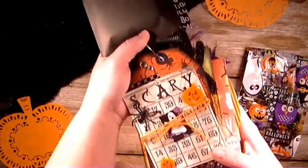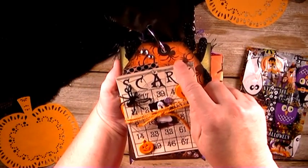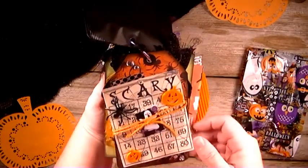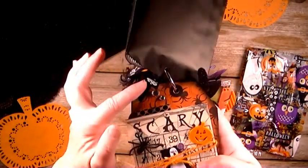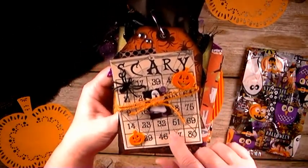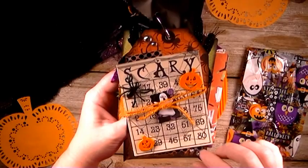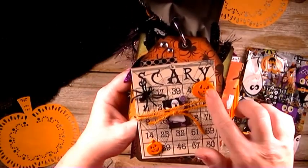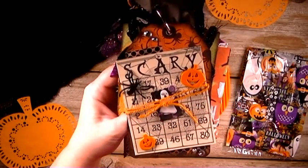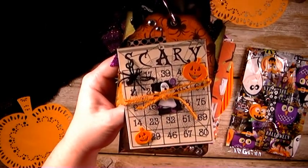And then here I have another tag that is all decorated up. I used some orange spider paper and this one is more like a traditional tag with the corners cut off. And then I have this Halloween bingo card just layered with some washi tape and some bling here and here. And then just some buttons, some Halloween buttons, some twine and an ephemera and then one of those ring spiders that I just cut the ring part off. So I have a little layered look there.